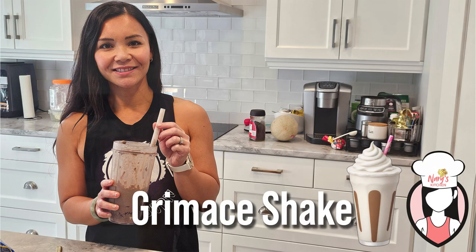Thanks for joining me today FitFam. Enjoy your shake and have a spooktacular Halloween weekend. See you next time.